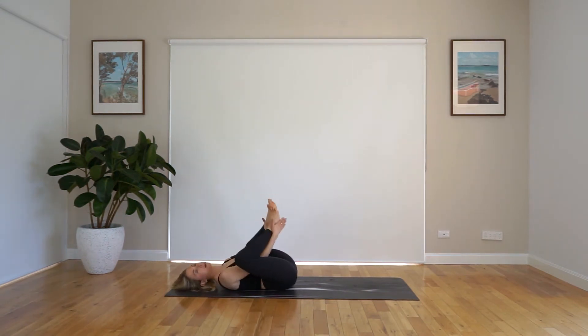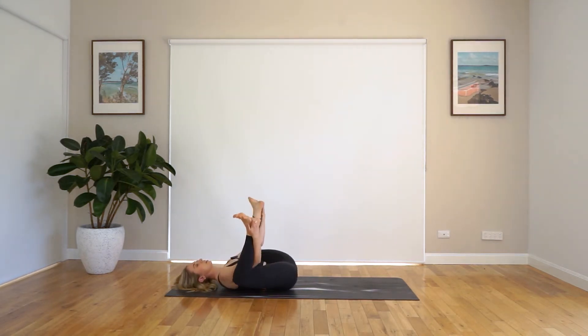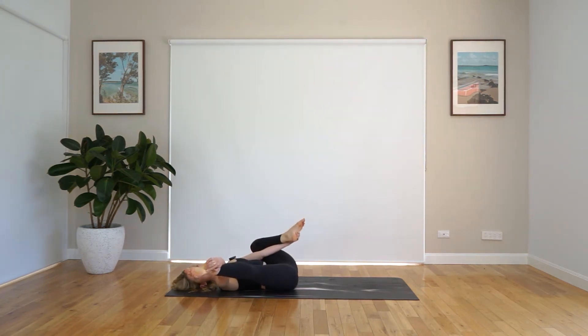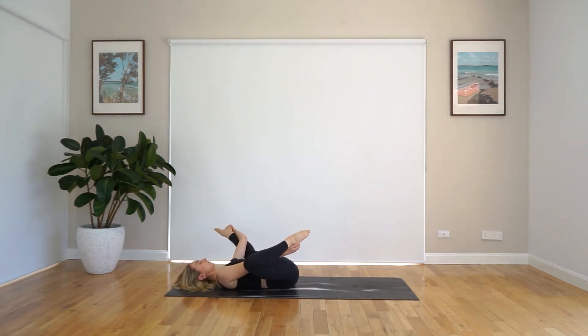And coming into your happy baby. So grabbing onto either the soles of the feet or your ankles, just focusing on bringing those knees down towards your ribs. You can rock side to side if you'd like, or you can stay still and focus on bringing those knees down towards your mat. Or you can straighten out one leg and bend through the other, and then straighten through the other leg — whatever you fancy doing.